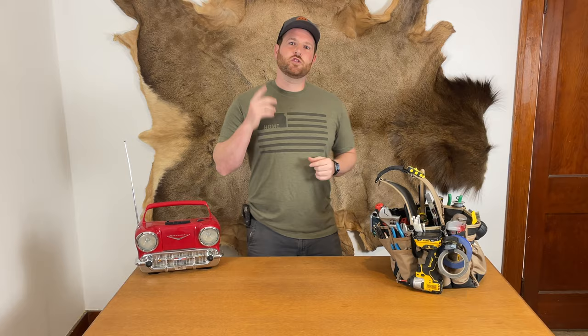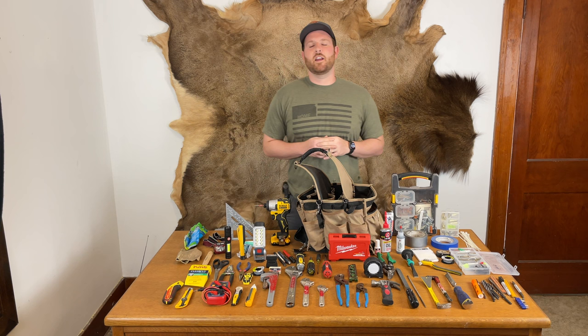Cowboys have their horses, surgeons have their scalpels, and DIYers and tradesmen like you have tool bags. Hi, this is Tim with Handyman Hertz, and today I'm going to make you a little more handy.